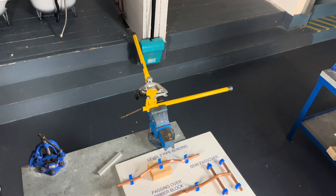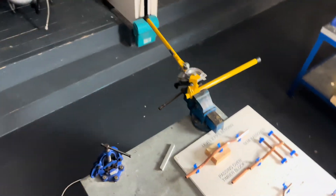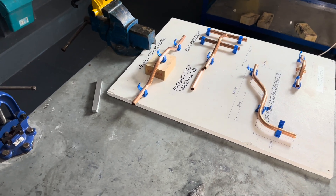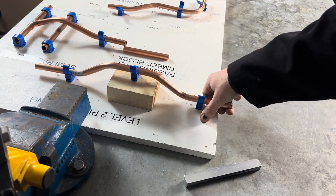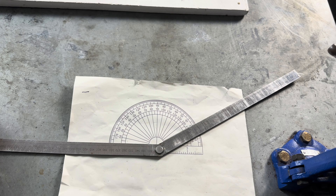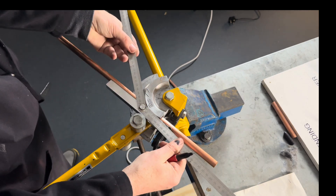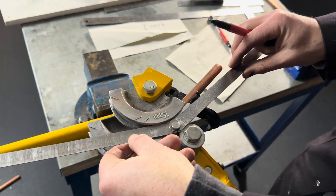That is how you bend it by eye, folks. Let me talk you through how I've done this — there's only really one mark you need. To do this you need to know the centre of your 30 degree bend. Consider this mark a permanent mark — you should always have it on your pipe bender.